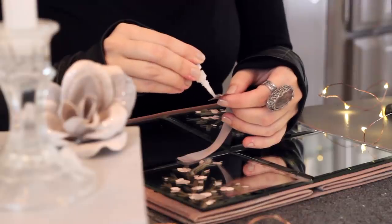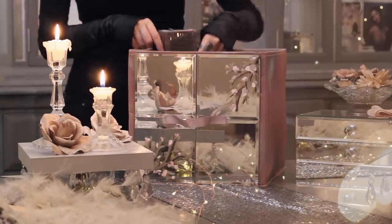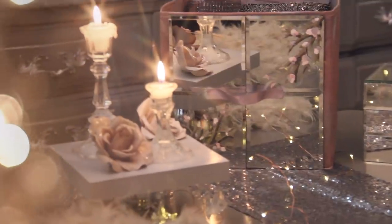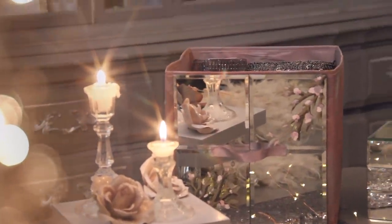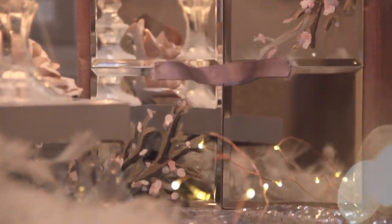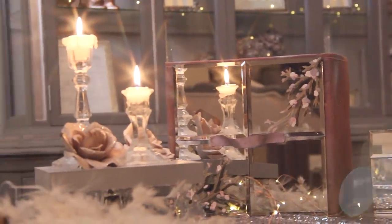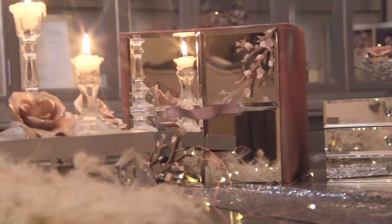Once everything is dry, these are the results. The way your organizing cubes look can really transform your space since they're visually exposed, so the more love you give to them, the better. This is just to give you an idea — you can play with colors or just add the mirrors and change the handles. I'm looking forward to showing you more designs in upcoming videos, so stay tuned.